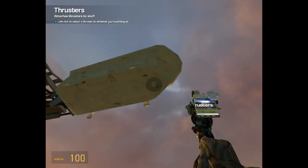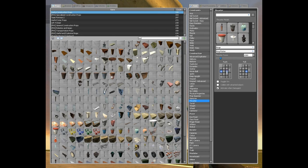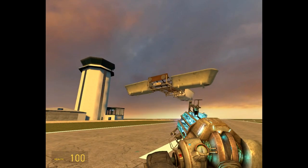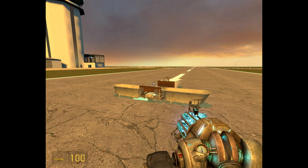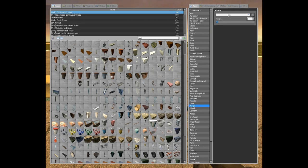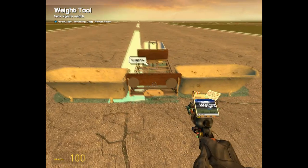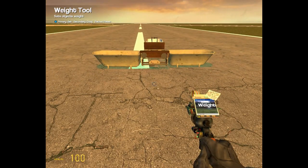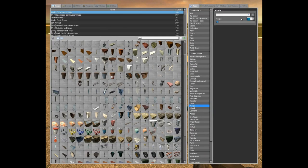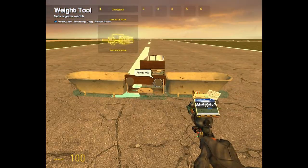Then we'll do side thrusters. I want that — and we'll switch these around. Let's see how that looks. This is extremely heavy, so let's lighten it up. Let's make that 300. I don't know why those are so heavy. Let's do the same thing for that — let's make it all 100, so it weighs 100 Gmod units, I guess you could call them.